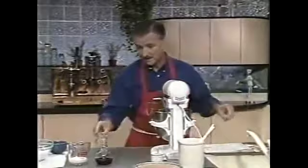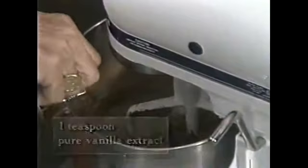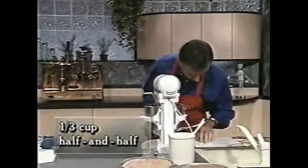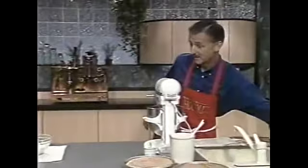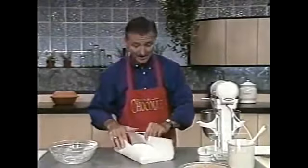Then we'll add our teaspoon of vanilla. I love what vanilla does in this recipe — it gives a very soft, subtle undertone. Vanilla is one of those ingredients I can use an eye measurement on as long as we're not too far off the mark. Then we have a third of a cup of — let me check my recipe here — actually that was half-and-half cream. There's nothing to be ashamed about checking your recipes when baking; better to err on the side of caution than to add too much or too little of an important component.